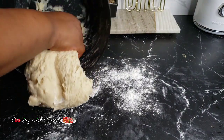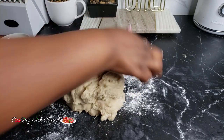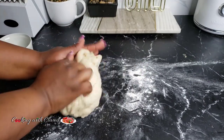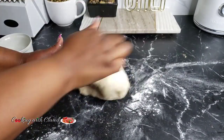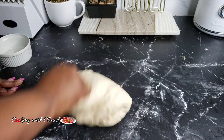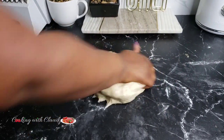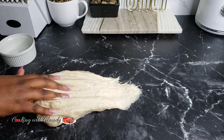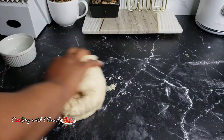When the dough is formed and less sticky, use your hands to knead it. You want to knead it until it becomes tacky and slightly sticky — not 100% sticky. Keep kneading until you reach that consistency. You can see how slightly sticky that is? That is exactly how sticky and tacky you want yours to be.